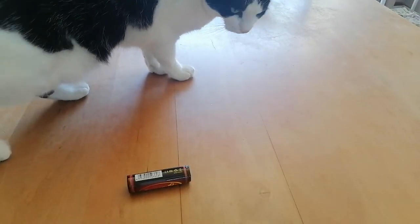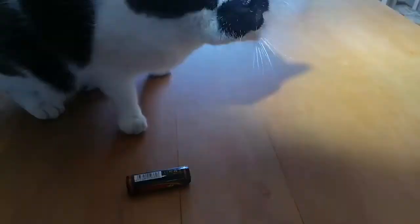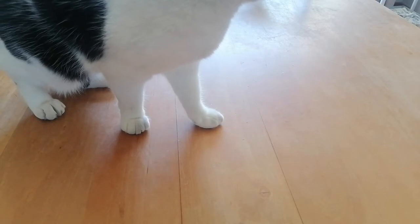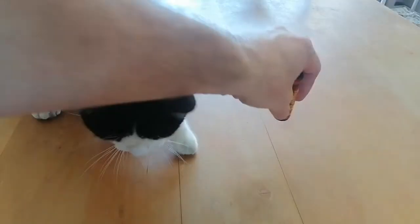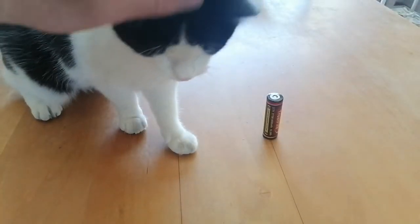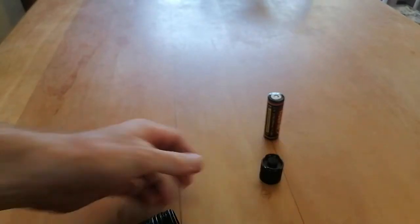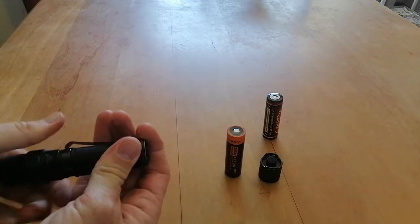Just to show you guys the flashlight is still working — take the battery out, put the new battery in, and you'll see it is working. Okay, let's do this.